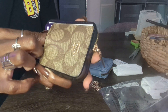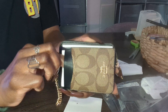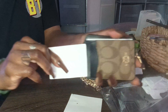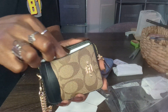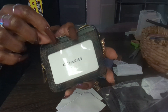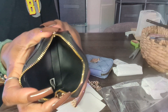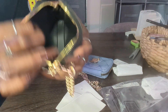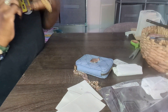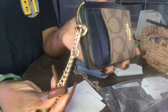On the front you have two card slots, and then there's another card slot right here. On the back there's a little card slot where you can put a picture — y'all know I put a picture of my son there. And the inside itself is leather. So that is the Coach, and that is the chain detailing.